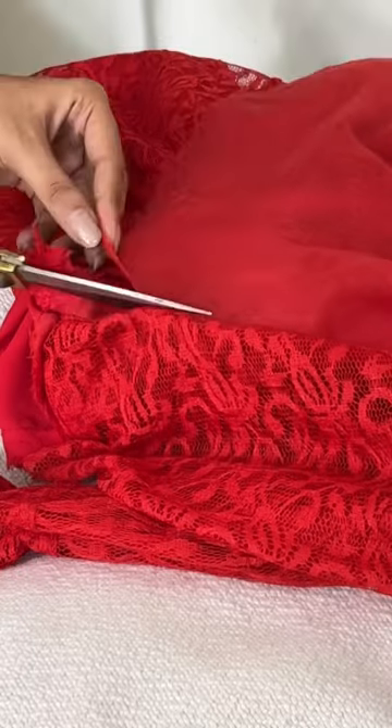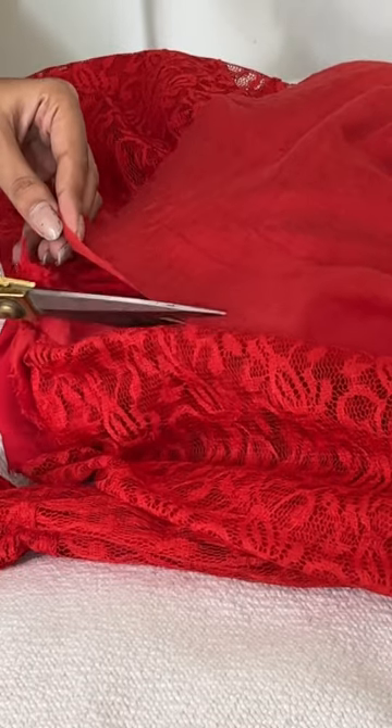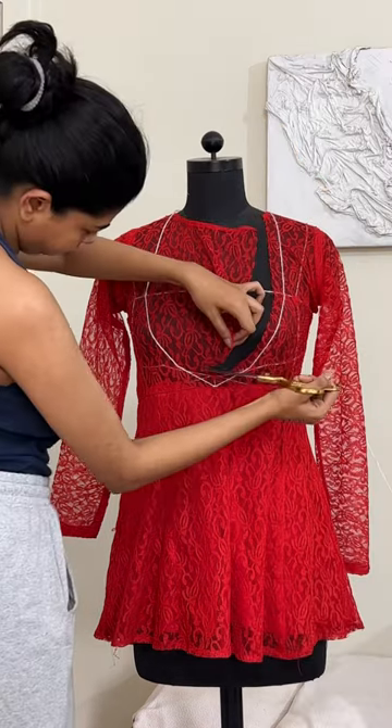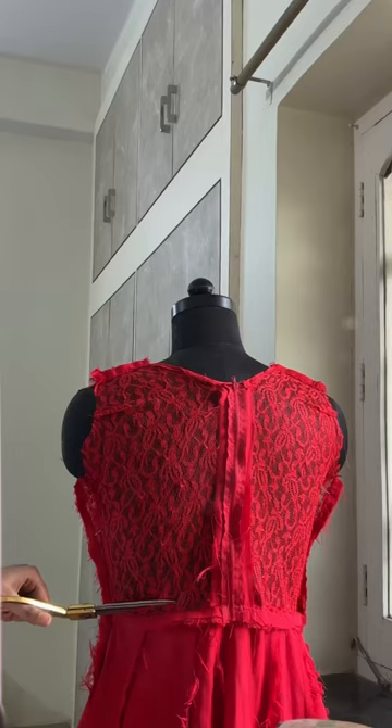I am at my parents' house and I found this old tailor-made kurta that I decided to upcycle. I started by removing the lining from the top area and then proceeded by cutting a plunge neckline — trust the process.